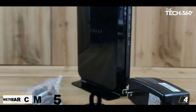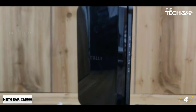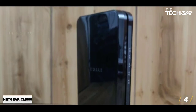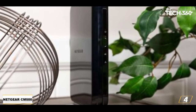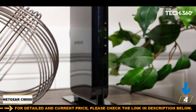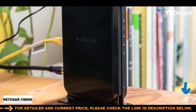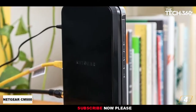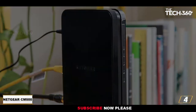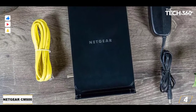Number 4: Netgear CM500, best budget modem. The CM500 is low priced and highly rated. If you don't get Xfinity's gigabit plan, you can save a little money with a budget-priced Netgear CM500 modem. It supports wired internet speeds up to 680 megabits per second. User reviews of the CM500 note that its installation was a breeze, so if you're putting off getting your own modem because you're not tech savvy, give the CM500 a go.